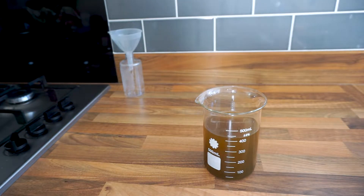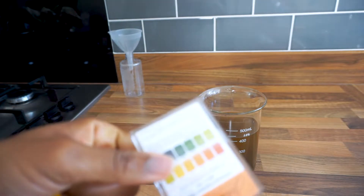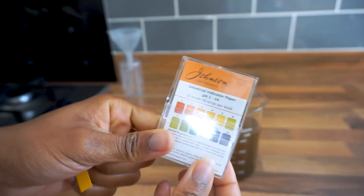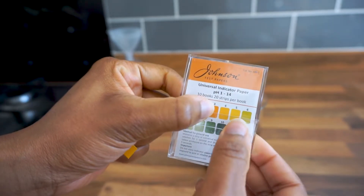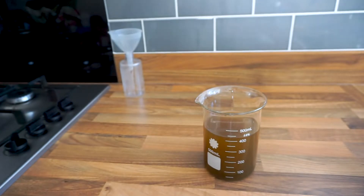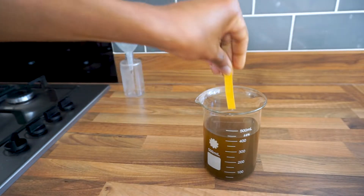You dip the strip in and check within five seconds to see if it matches any of the colors on the chart, which shows the pH level. The target range for hair is between 3.6 and 5.5.